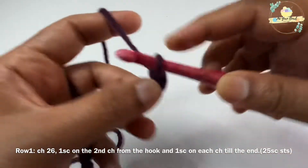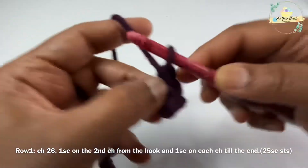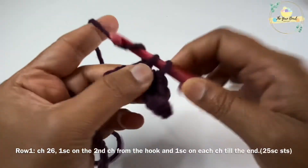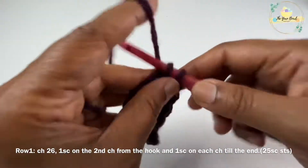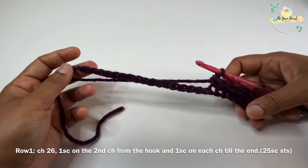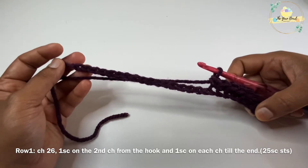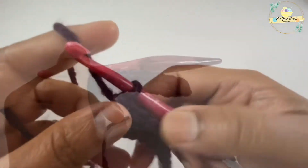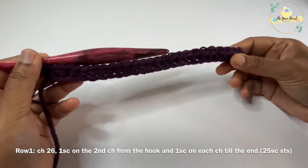Then I will be working one single crochet on each chain till the end. Go ahead and work one single crochet on each chain till the end. Now I've completed the single crochet on my last chain, so with this our row one is now complete.